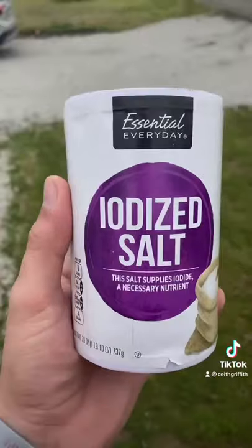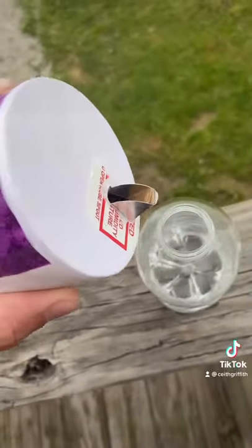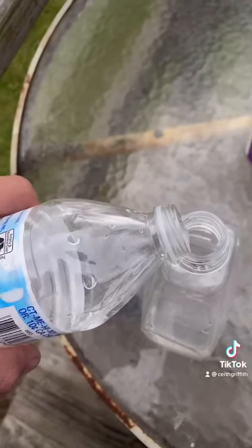All you need is 10 ounces of water and table salt — any brand will do. Add five tablespoons of the table salt to the water, then shake the bottle with the salt and water, then add the salt water to a spray bottle.